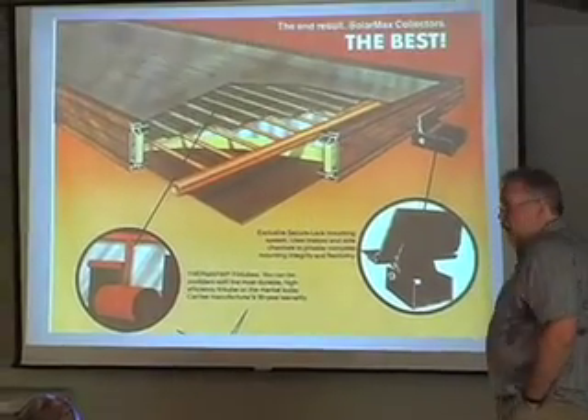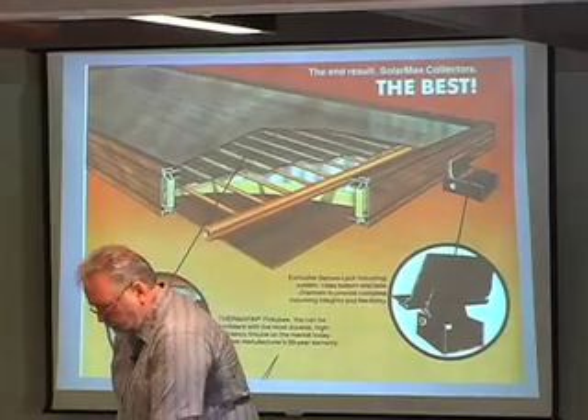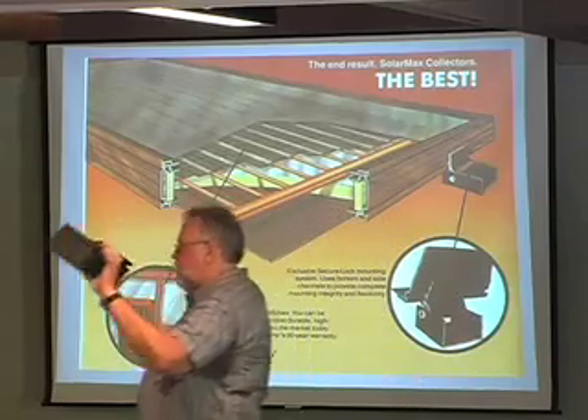180 degrees. How are they made? Same way they've been made for all the time I've been in the industry. First off, everybody makes an aluminum enclosure today. Don't know anybody that isn't making aluminum.